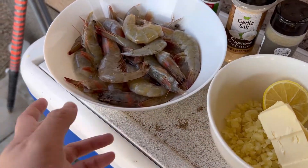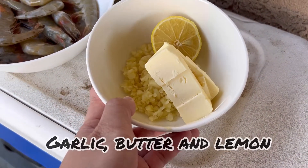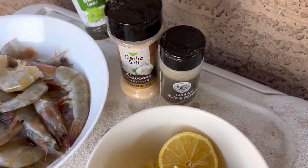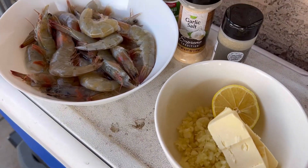So what are the ingredients that we have? We do have shrimps of course — I've got them marinated with Sprite. I also have garlic, butter, a slice of lemon, basil leaves, garlic salt, and ground pepper for seasoning.